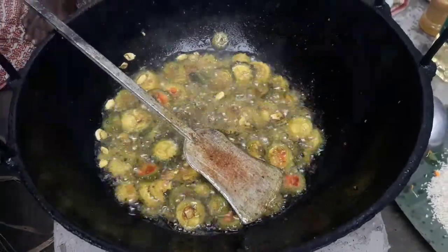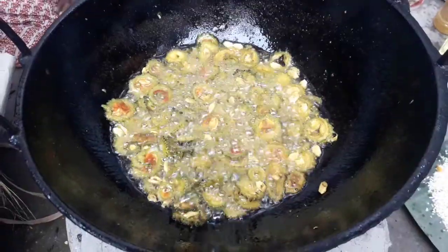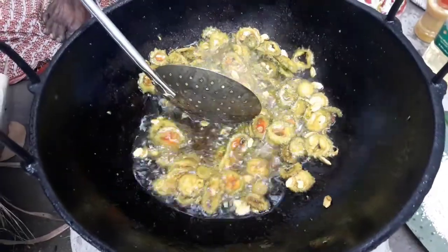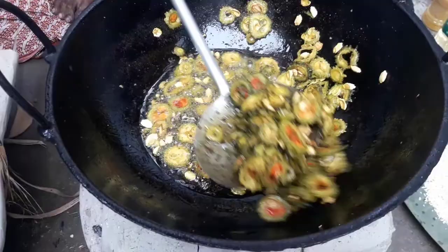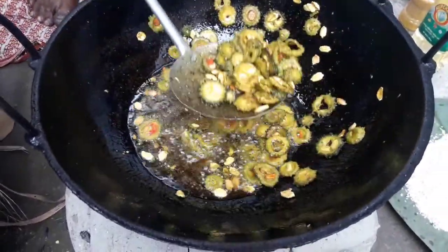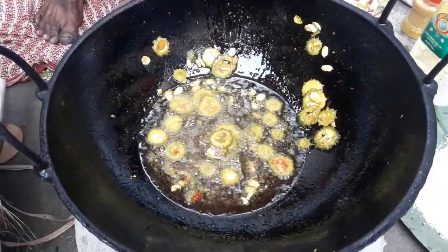This way, stir it with your hand and mix it well so the bitter gourd is fully cooked through. Keep the flame low and slowly stir the bitter gourd. When it's done, I'll show it on camera — it will be a very tasty and delicious dish.